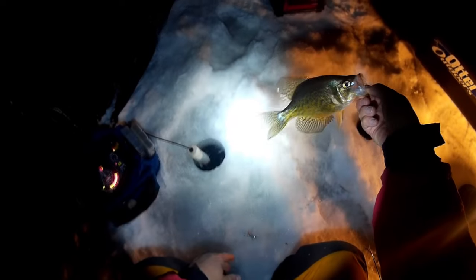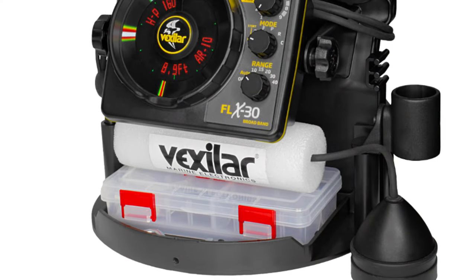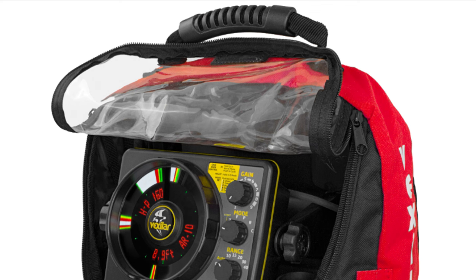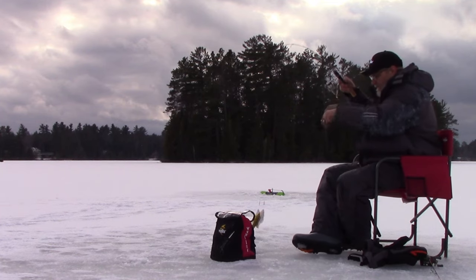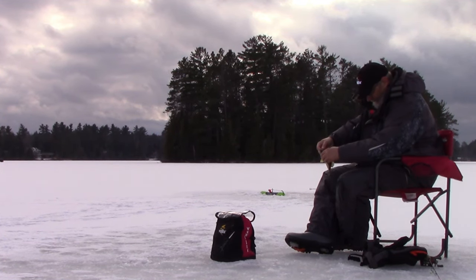Several years ago I did a video on how to use the Vexilar FL8, so if you're new to Vexilar sonar or interested in the FL8, I'll leave a link to that video below in the description. I have since upgraded to this Vexilar FLX30 broadband unit — this one has all the bells and whistles: an auto range feature, a zoom feature, and a feature that allows you to adjust the cone angle so you can have a narrow cone or a wider cone looking down the hole. Vexilar has their own video explaining all the features of this FLX30 broadband, and I'll leave a link to that in the description as well.